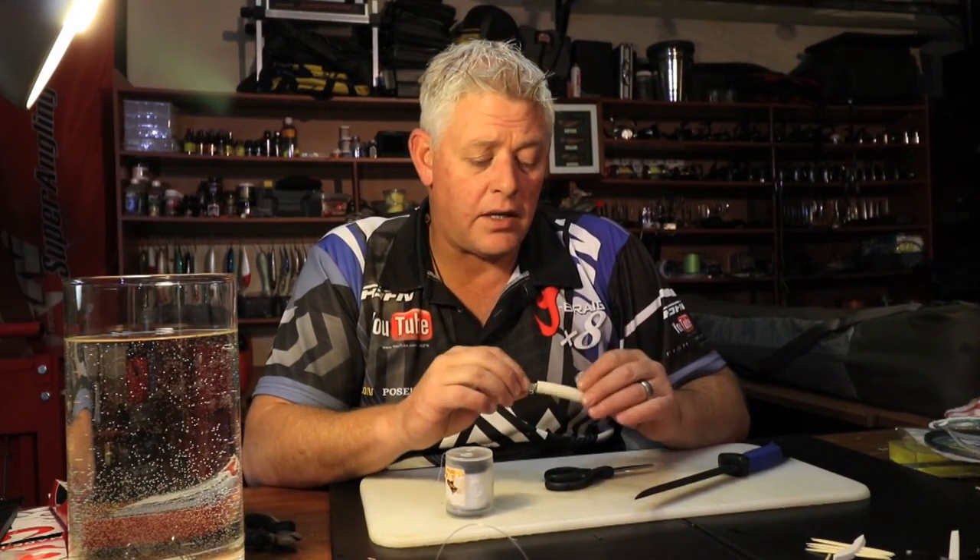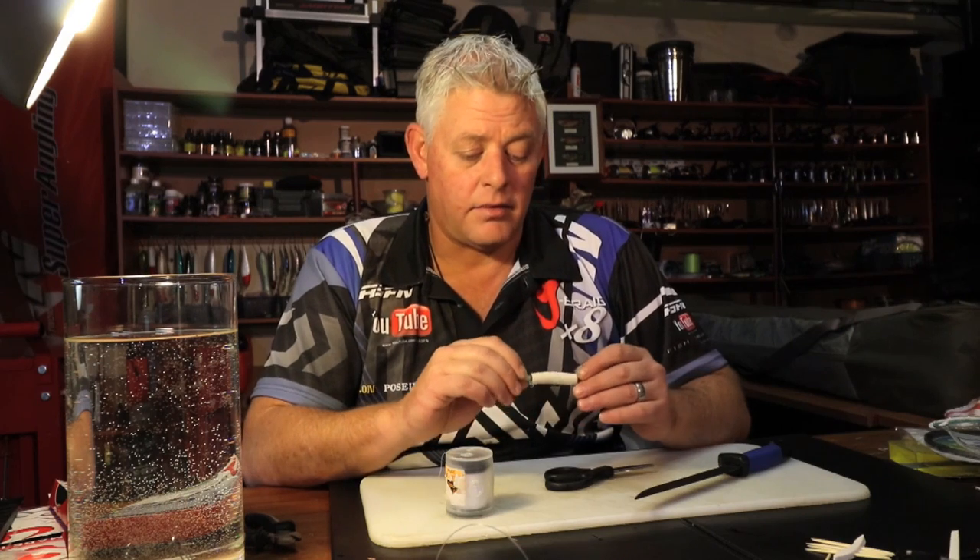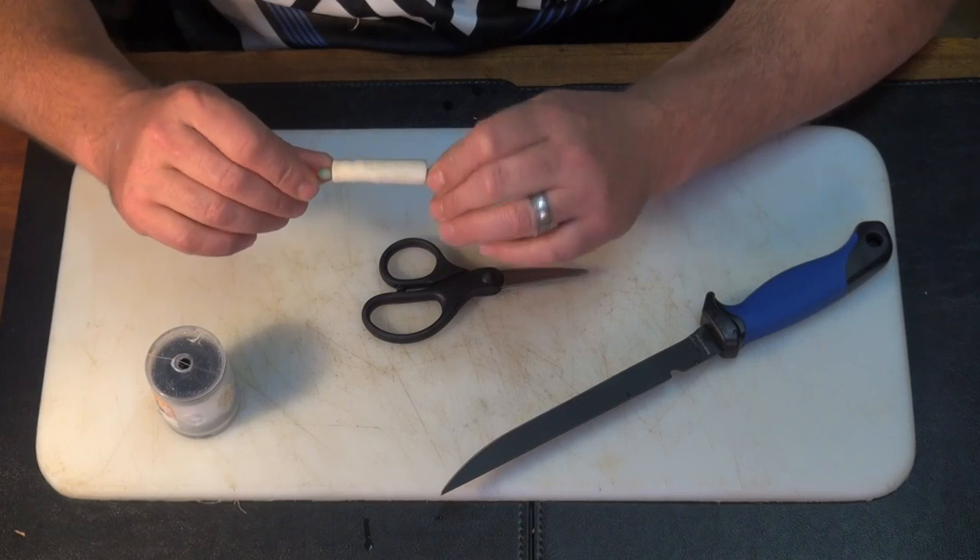This week I'm going to show you on a dangle how to tie what we call a little rugby ball bait with a sardine.